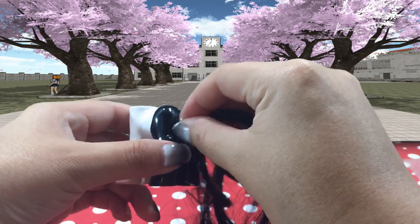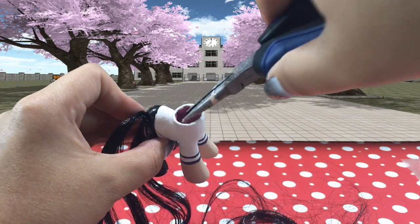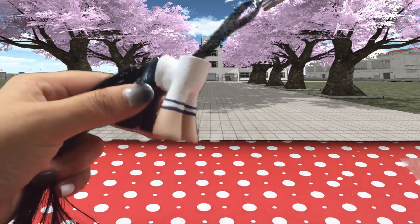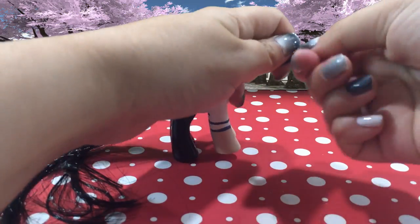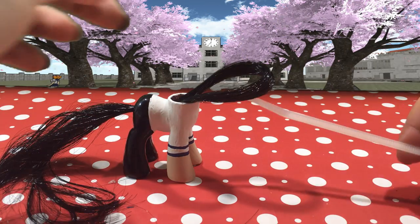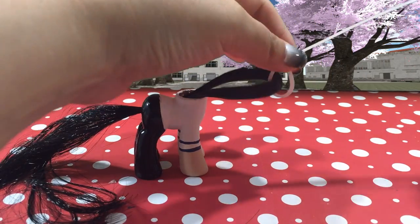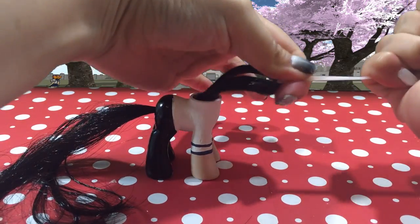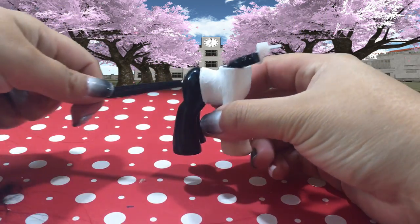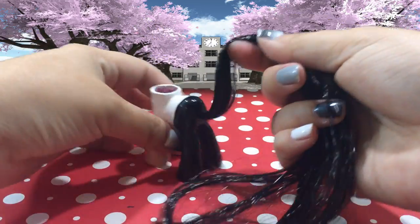I'm going to push that twist tie into the opening for the tail, grab my pliers, and simply pull that bundle of hair straight through the hole. Don't pull the hair all the way through because we need to secure it first. Remove the twist tie, grab a zip tie, and secure all that hair in place — make sure that zip tie is on there super tight. Grab your scissors and snip off the excess and pull the tail through. That tail is completely secure — it will not fall out and the hairs will not get loose.